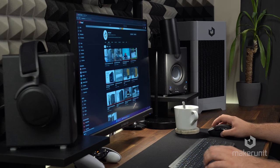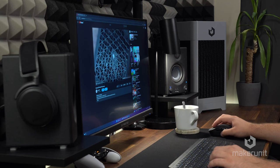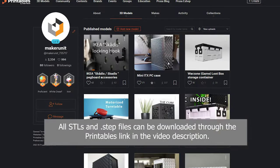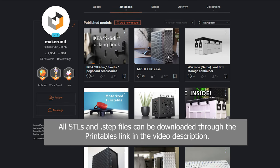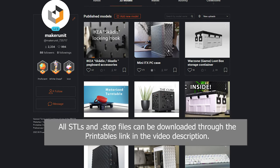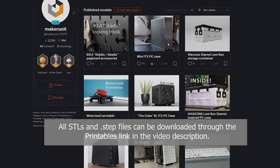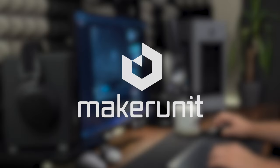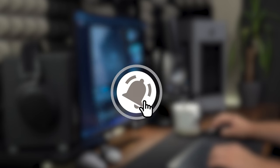I really like how this PC fits into my setup and I'm sure a lot of you have setups that could fit a case like this. If you're interested in downloading the 3D files for free, you can get them by checking out the Printables link in the video description. I would love to hear your feedback in the comments section, and if you enjoyed this video please leave a like and subscribe — there are many other cool projects coming. Thank you so much for watching and I hope to see you again soon!